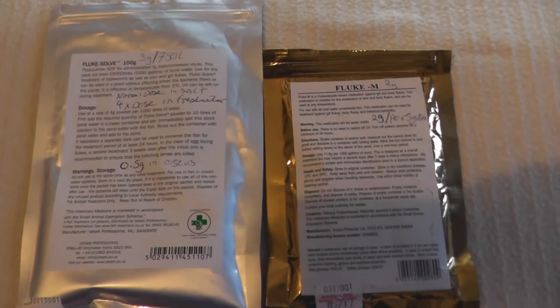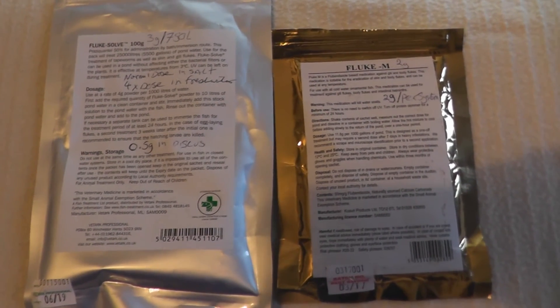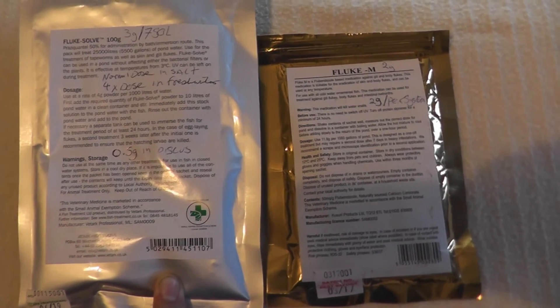So which one do you want to choose? Well, for a fresh water aquarium there isn't really much in it. I prefer to use the Prazi Quantrol because it dissolves easier in water.